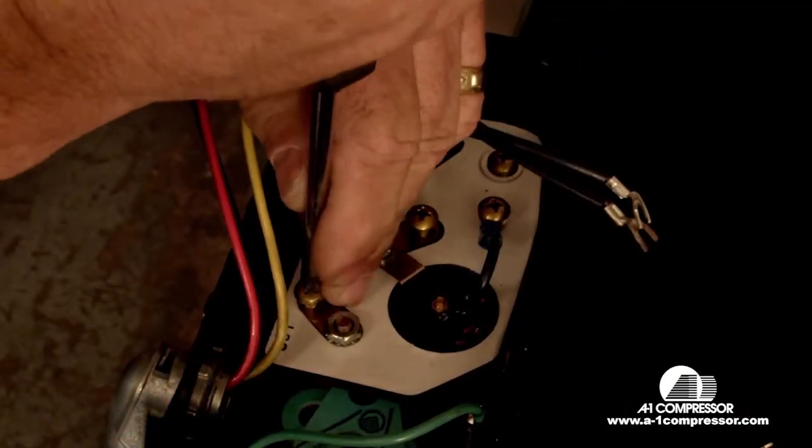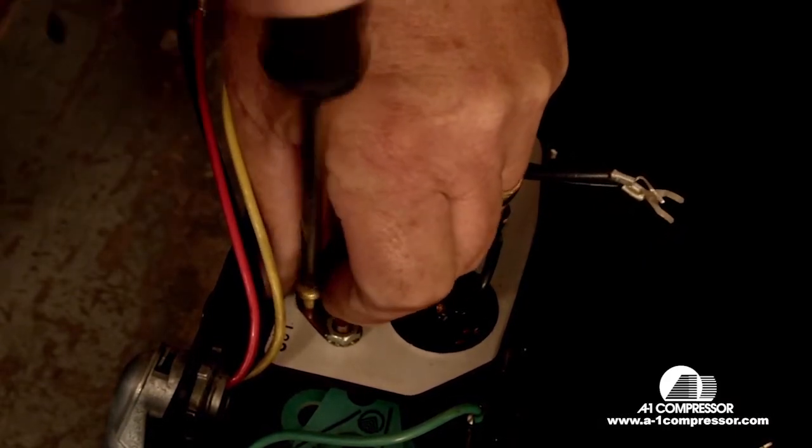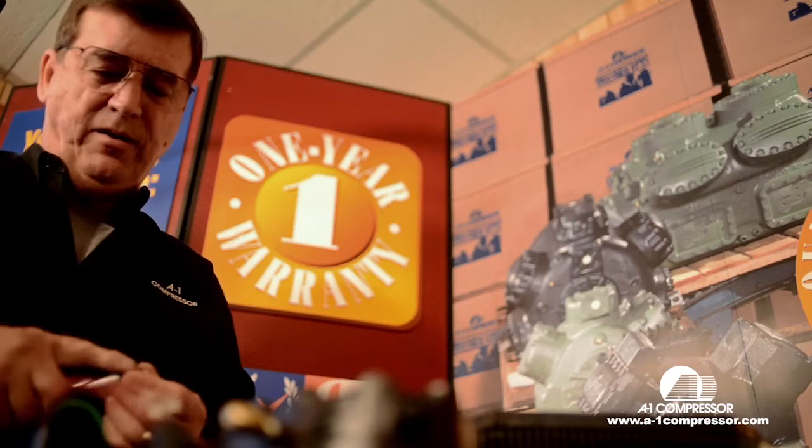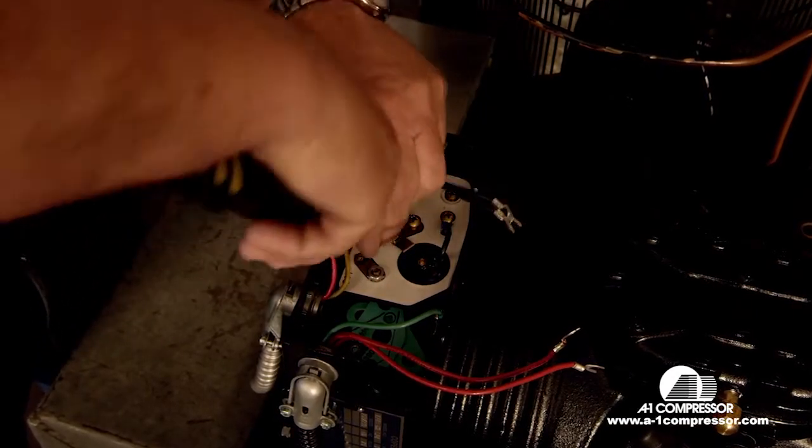The yellow wire goes to the start terminal. It also goes to number two on your relay. There is no other wire that goes on this start terminal except for the yellow wire from your relay and capacitor assembly.